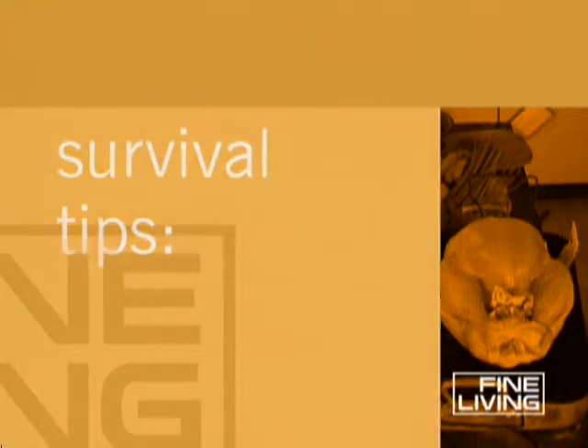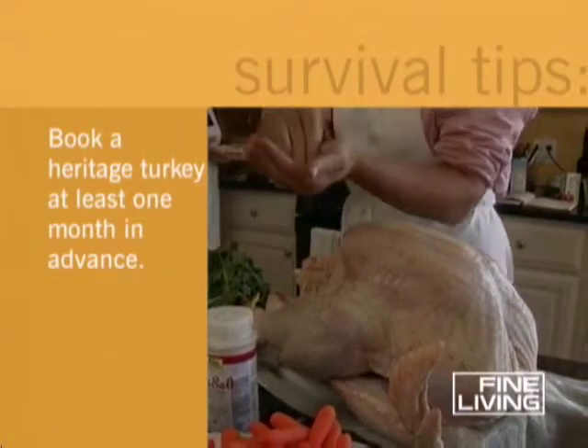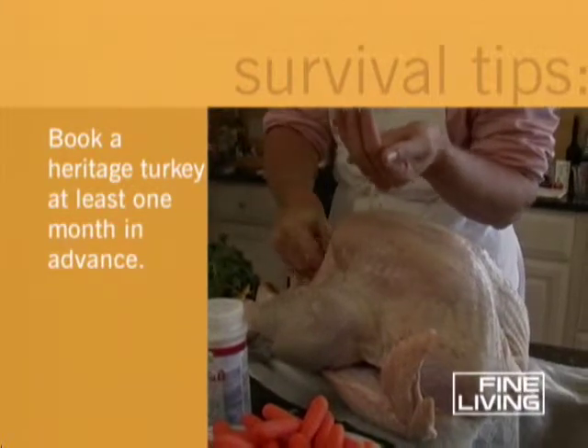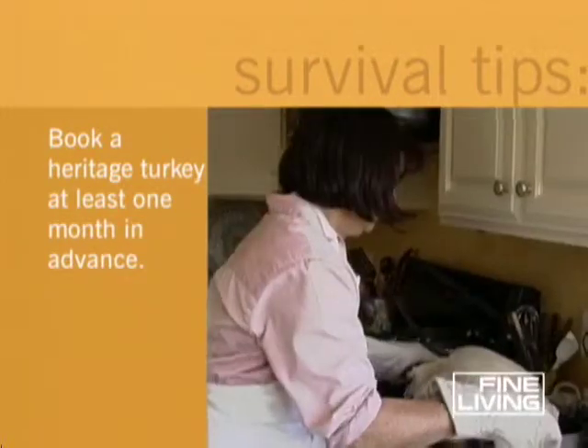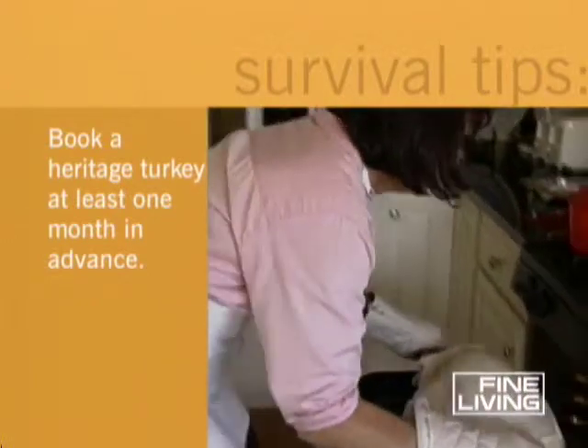Think that Butterball is the best gobble going? This season, you might want to look into a heritage turkey. Some farms will grow a bird just for you, descended from the ones the Pilgrims ate. And you can rest assured that your turkey has had a good upbringing.